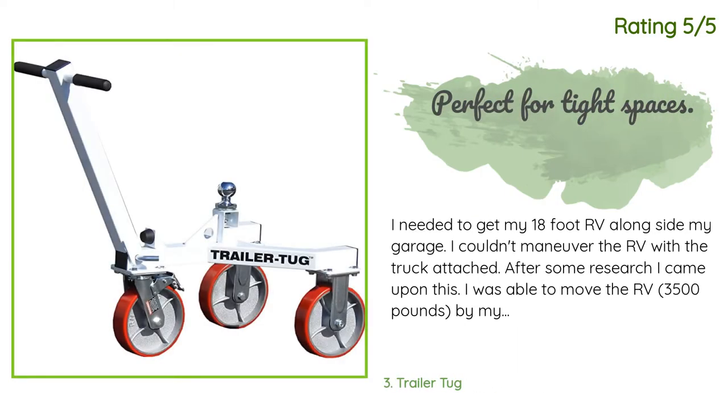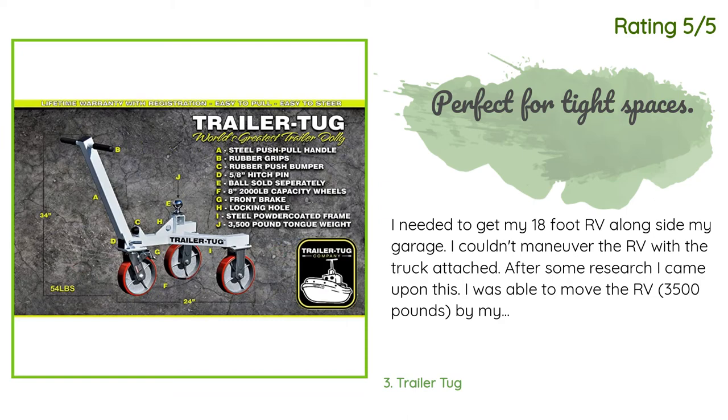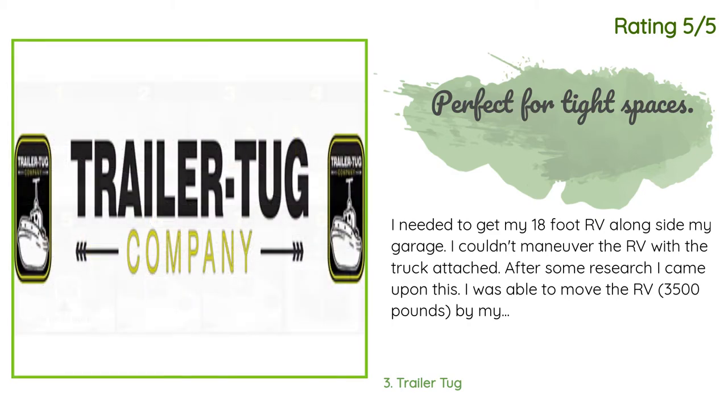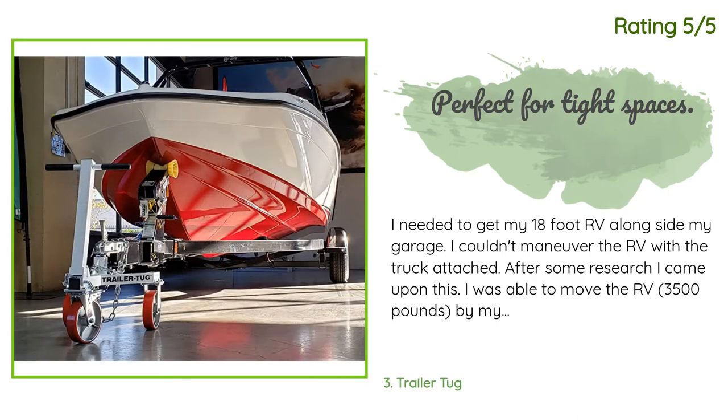Another customer said: I needed to get my 18-foot RV alongside my garage. I couldn't maneuver the RV with the truck attached. After some research I came upon this — I was able to move the RV, which is 3,500 pounds, by myself fairly easily. It would be even easier with someone else to help. The surface is flat pavers. Assembly was a breeze, which is a plus, and this is built very sturdy. I would recommend it.